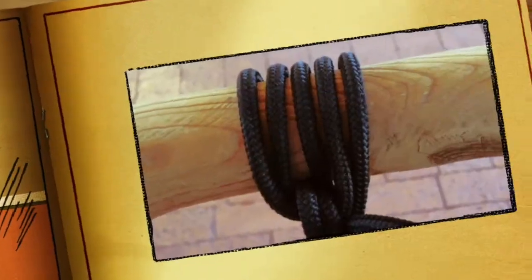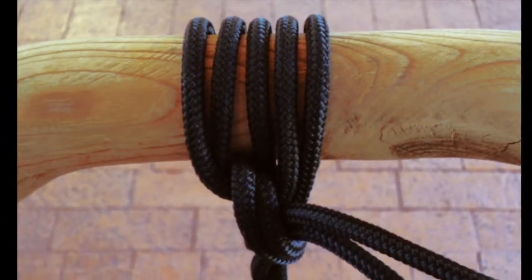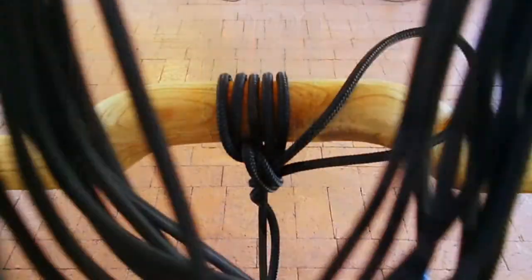That's very important because what that does is kind of make a clove hitch, and then the insurance is the half hitch that keeps the whole thing from going. That shouldn't go anywhere.